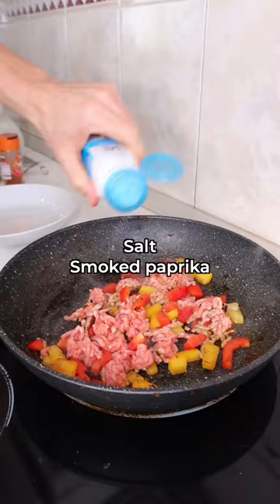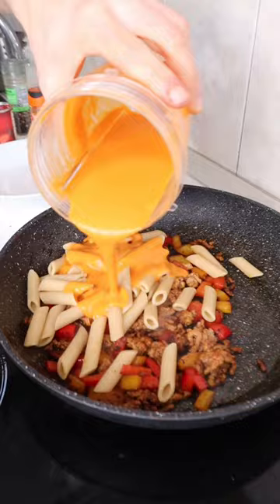Then when your mince and veg are cooked and ready to go, add your pasta back in, get your creamy sauce in there as well, and give it a good mix around. So 467 calories, 41 grams of protein. Make sure to give this a go and follow for lots more recipes just like this.